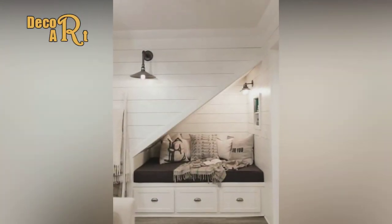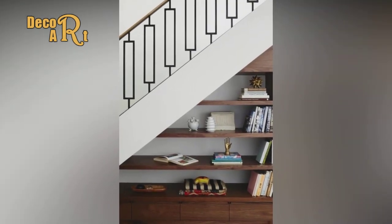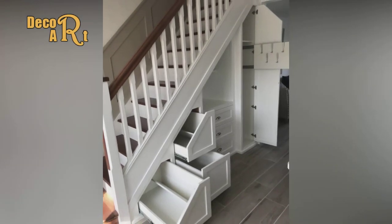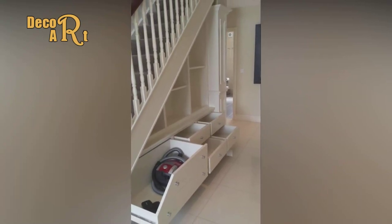Pro tip: because I used finished plywood for the drawer fronts, I didn't need to prime them — I just reduced the gloss with 120-grit sandpaper before painting. The backs of the drawer fronts only need paint around their perimeter, about three inches in from the edge, as they're mostly covered by the drawer boxes.